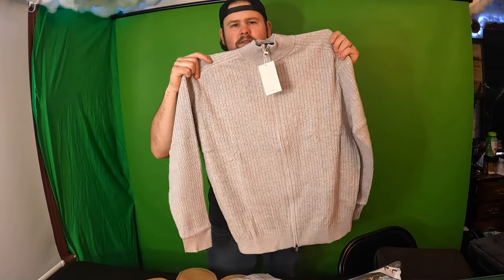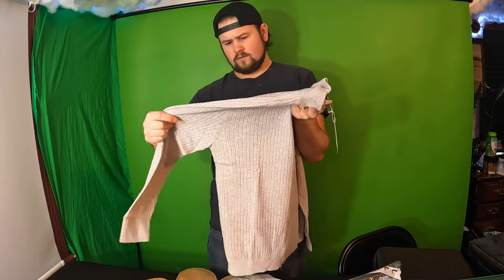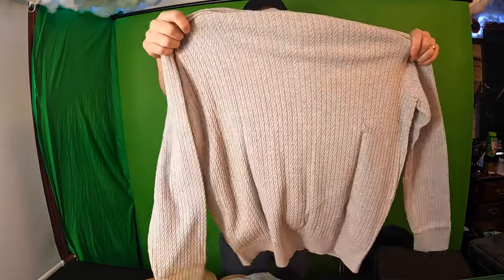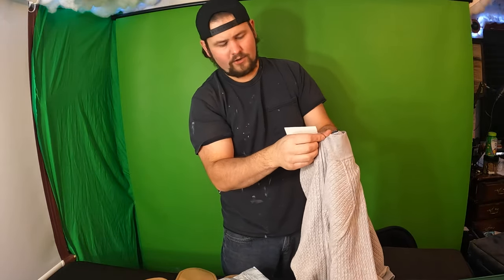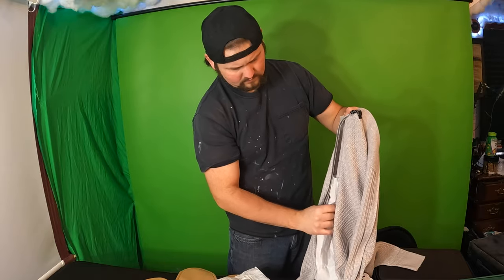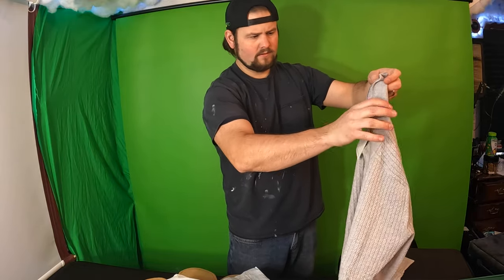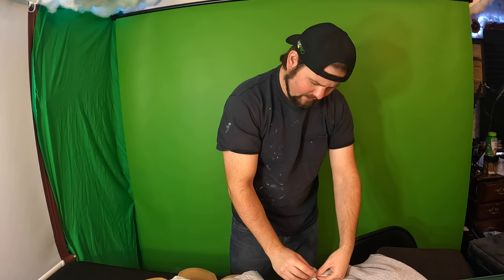So right away it is made in nice soft material. You guys can see the design of the material. So it is fully zippered. Let's go ahead and show you guys here. So the inside material is the same as the outside. So let's try it on.